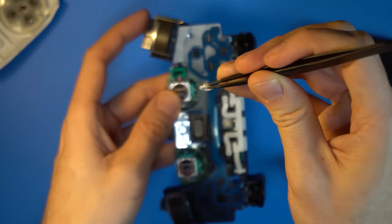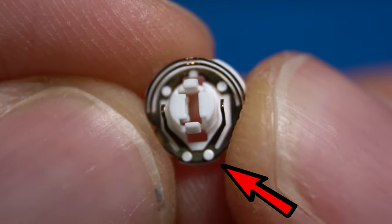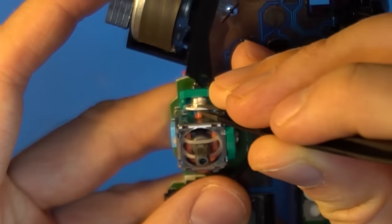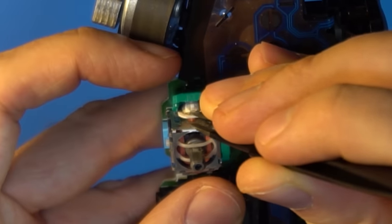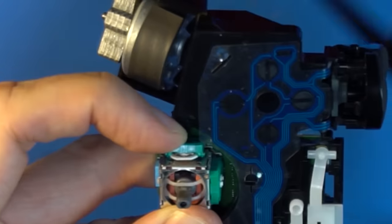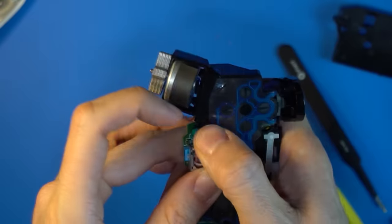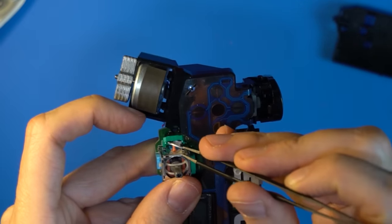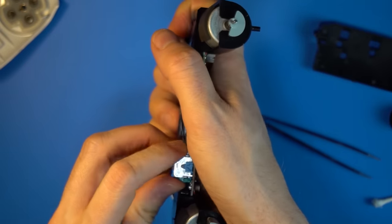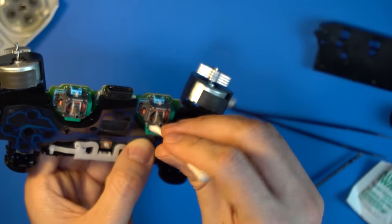Dip a Q-tip in alcohol and clean where the disc was — don't leave any fuzz behind. Let everything dry. Put the disc back into place; it has to go in a certain way — the side with the two close-together dots needs to be at the bottom of the chamber. The best way is to hang the disc on the little orange nose coming out of the analog stick (your colors may differ). Close the door and snap it back into place; it takes a good deal of force, but if it's taking too much force, open the door back up and reposition the disc. You'll feel a snap when the door shuts properly. Then clean the other chamber of the same analog stick.